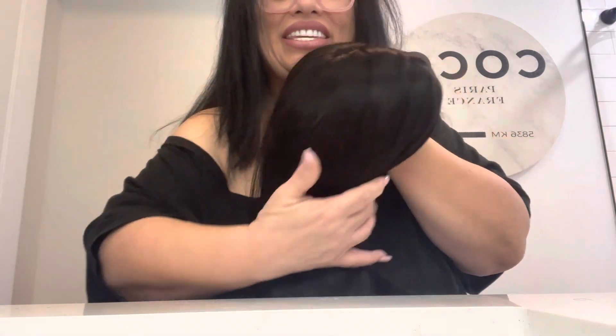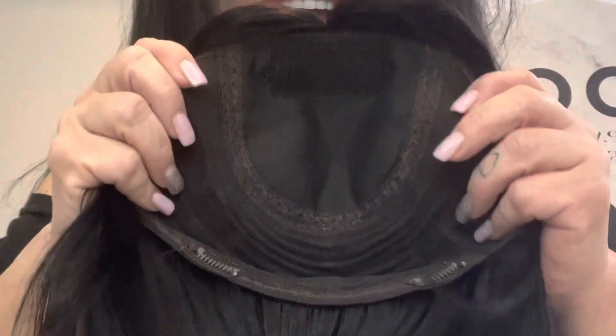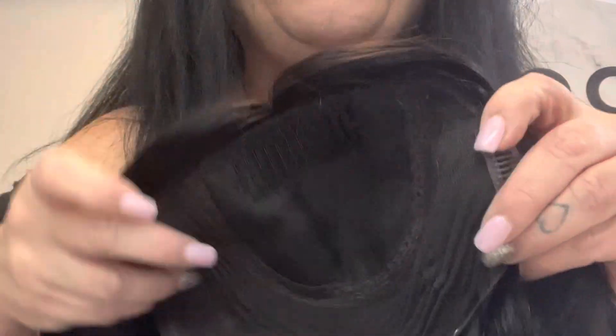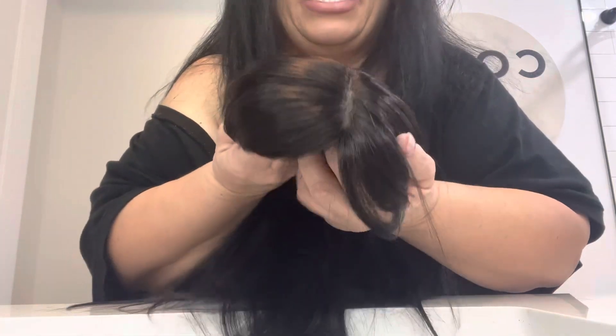So here she is — this is the 9x9 Savannah silk top Remi human hair topper. Look how gorgeous that part is. As you can see, this is a nice size topper. The silk part is four and a half by four and a half. It has four pressure clips as well as a front comb, which helps lay the topper nice and flat to your head.